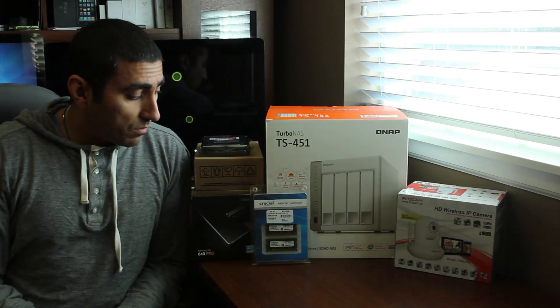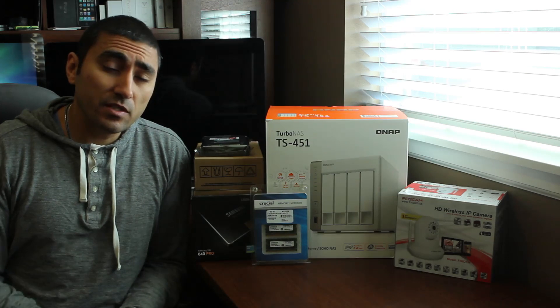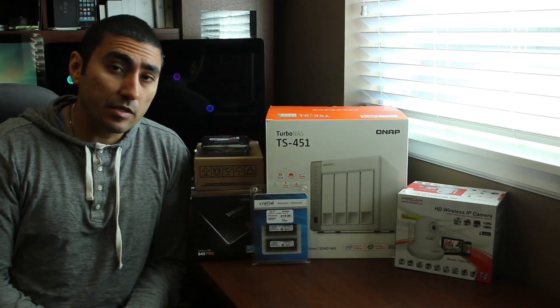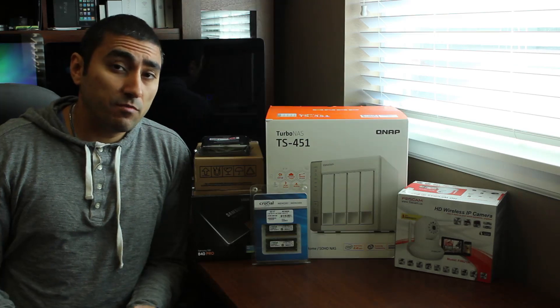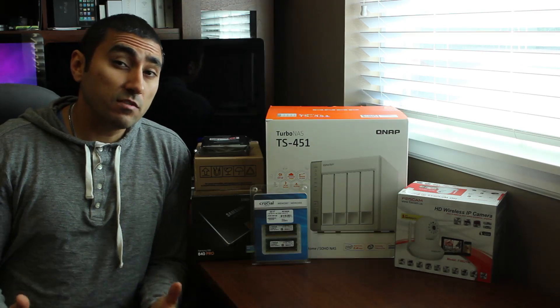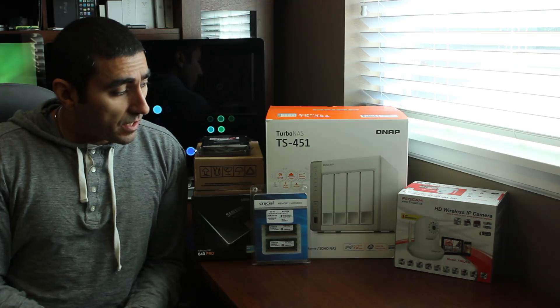I can upgrade it to 8 gigs of RAM, which is what I plan on doing. It also has a ton of apps you can download from the QNAP app store for things like DVR surveillance of IP cams, Plex media server, mail servers, web servers — you can host your own websites. It does Apple Time Machine, Windows crash plan, and there are tons of other backup software options you can use with it.